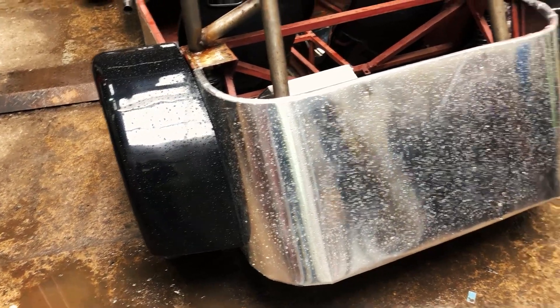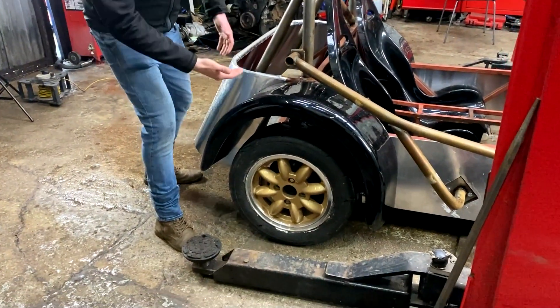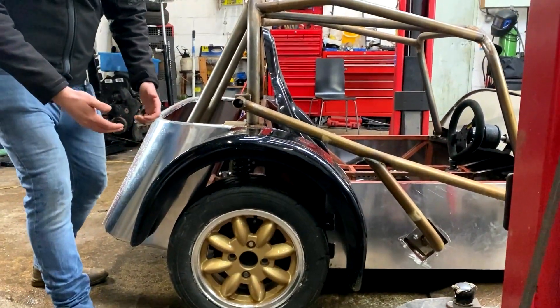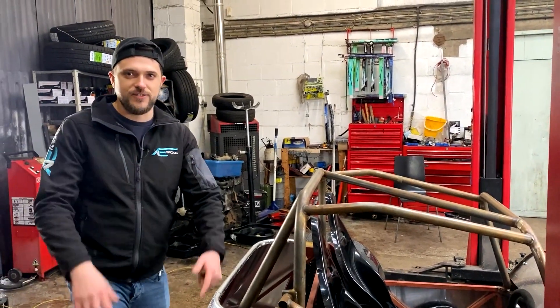Once we had fitted the rear panel, that meant we were able to then fit the rear arches. We've riveted them on but as you can see they are sitting a little bit higher than they should, because we've got the incorrect suspension on the car at the moment. But we've ordered the correct suspension and that should be coming soon, so you'll see that in a future video.